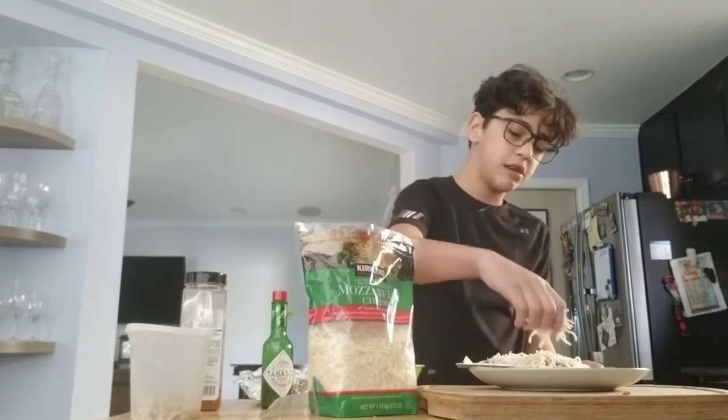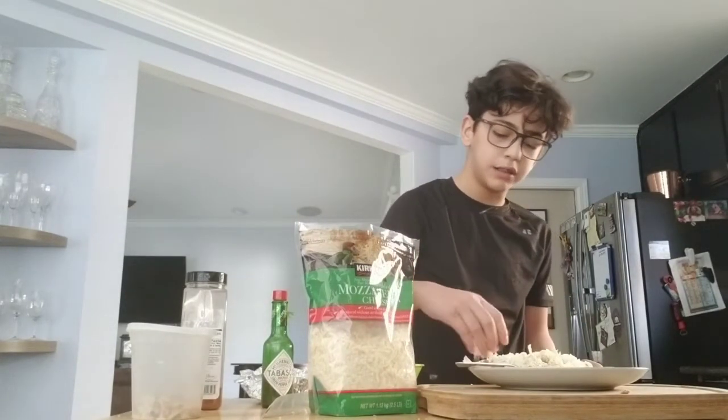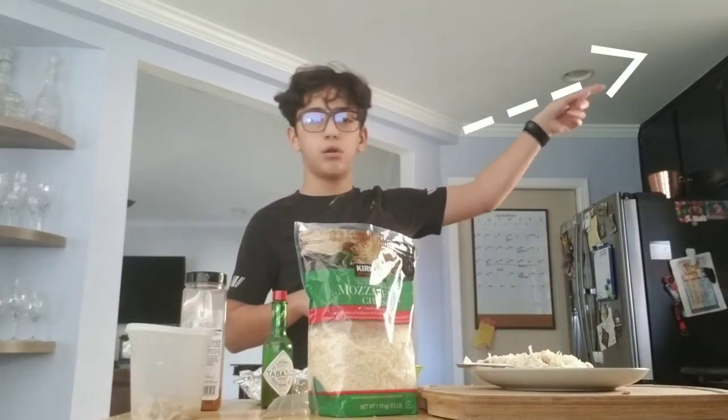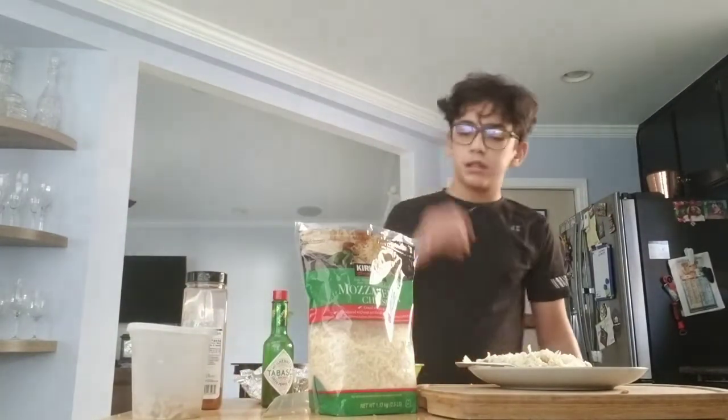By the way, if you want more cooking videos leave a like. I'll make a playlist today and they should be here somewhere — probably over here though.